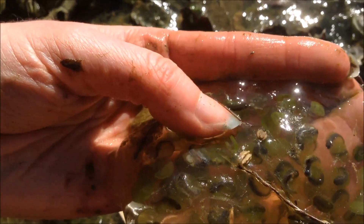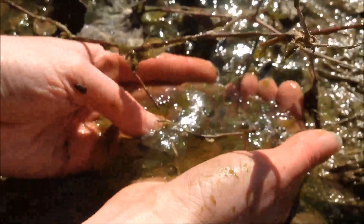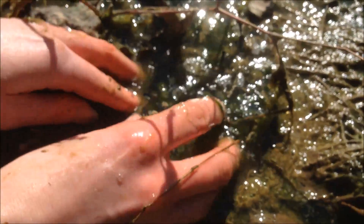See this one here? He's on the surface. So as soon as I put this back in the water, he'll be free to go. He probably won't go very far just yet.